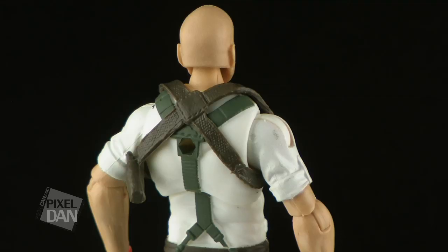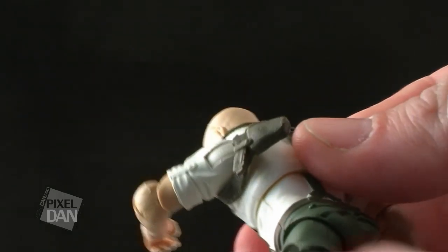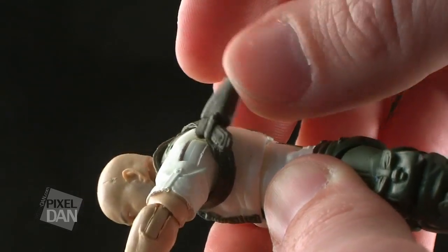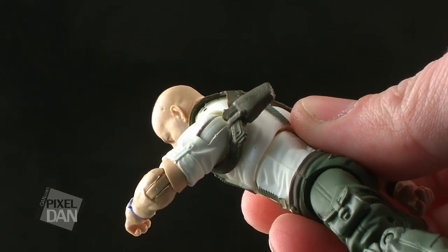He also has this little removable gun holster strapped across his shoulders. You can take that off if you want to, or you can leave it on. The only thing I don't like about it is that the gun in the holster is molded in place. So I almost don't understand the point of having this included if we can't even holster any of the accessories that he comes with.